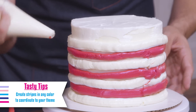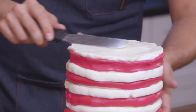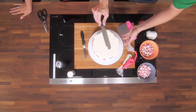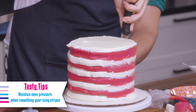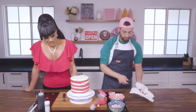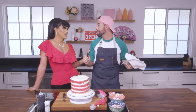Drip cakes are super popular right now. Everybody on social media is doing them because they have such a big visual impact, just like Peppermint. We're going to go in with the spatula and just start smoothing out the top, just to kind of get it pushed into the cake. Place your hand in one spot and use your other hand to turn the table — it makes it so much easier to smooth it out perfectly.